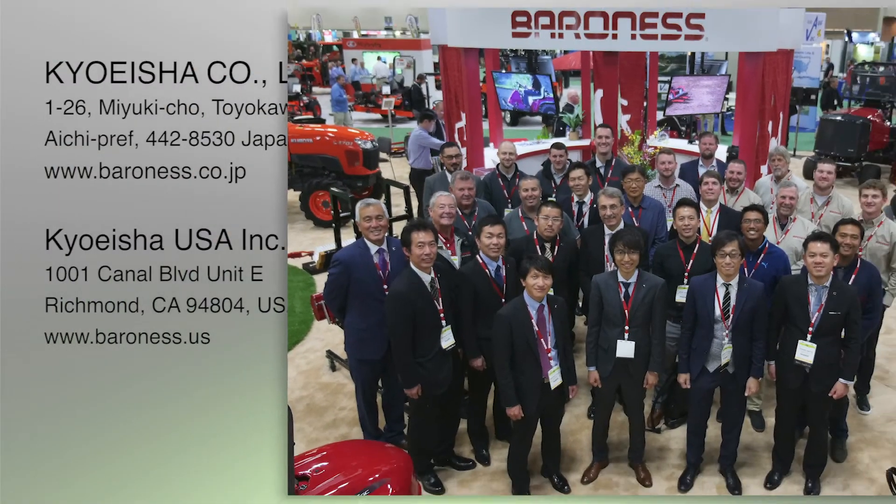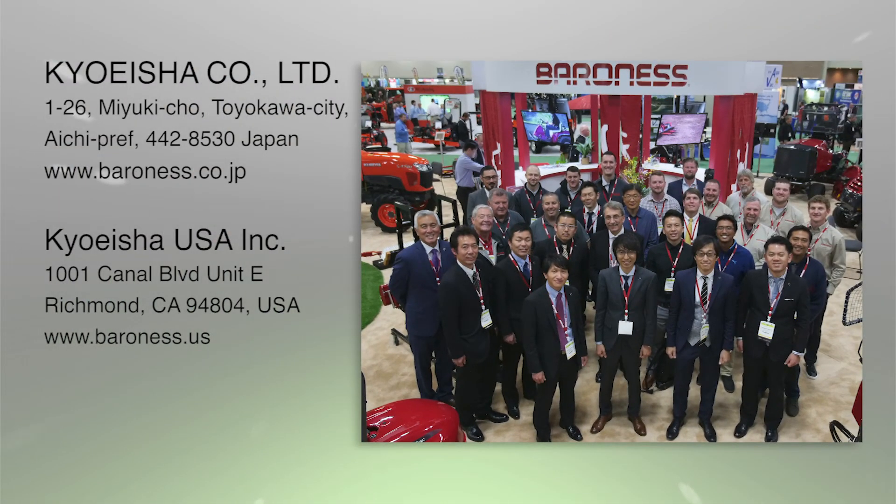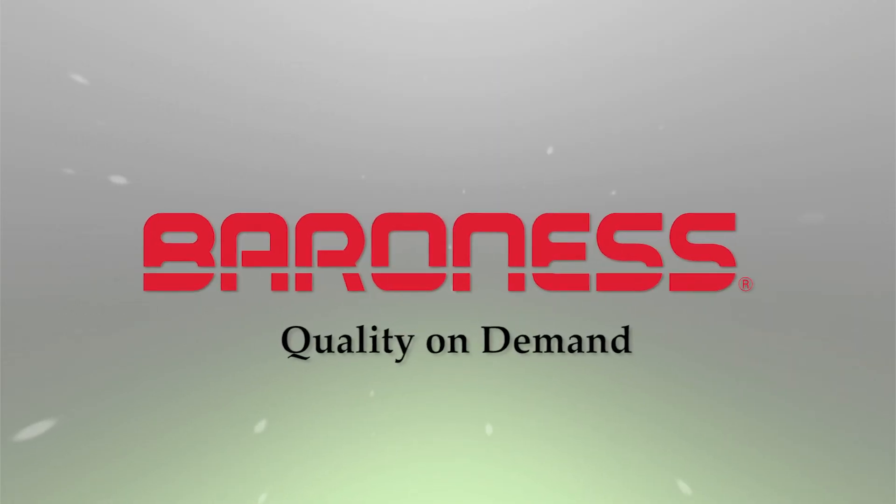For any questions regarding purchasing or servicing Baroness products, please contact a Baroness distributor or dealer near you.